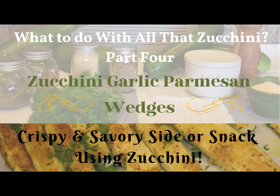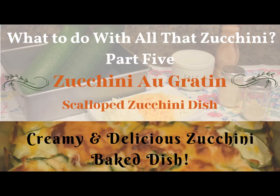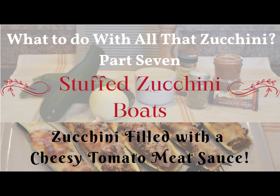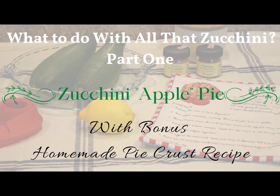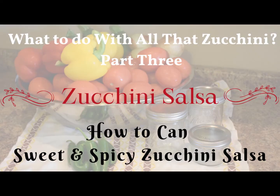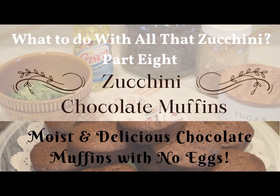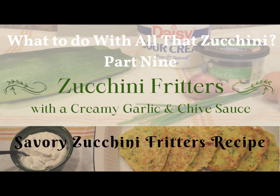If you're interested in other savory recipes for zucchini, I have a number of videos on what to do with that zucchini — both savory and sweet. I'll be doing one more recipe with our crop this year and it'll be a sweet one, and we will be doing some canning of that, so stay tuned. Otherwise, there are a number of sweet and savory recipes you can check out. I hope you enjoyed our time together in the kitchen. If you're new to the channel, please consider subscribing. If you enjoyed the video, please give it a thumbs up. See you next time, take care.